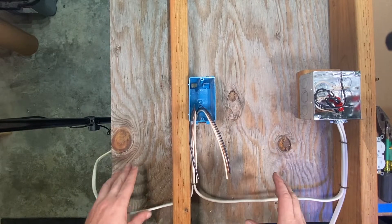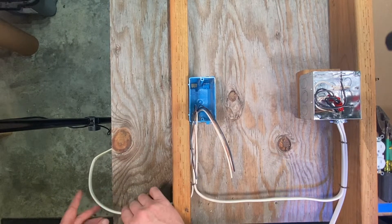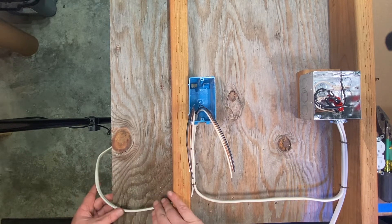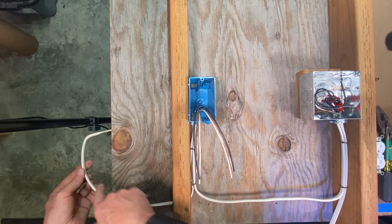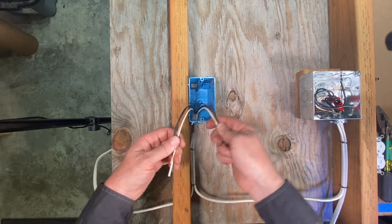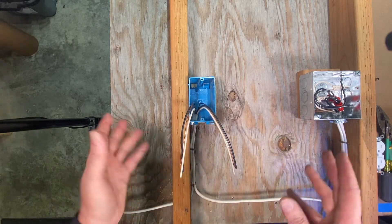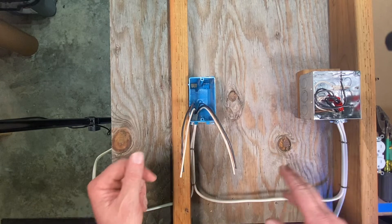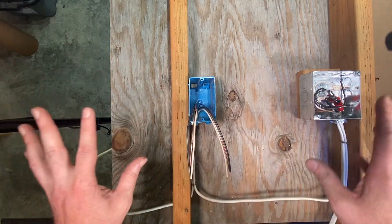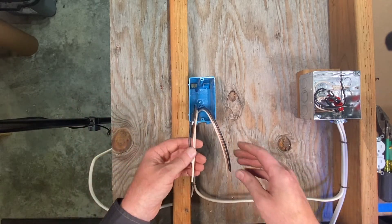I've set up a little mock-up here on my bench, and I've run some 20 amp wire — this is 12 AWG wire. We got power coming in to the box, and another wire here with power leaving the box and going to the next receptacle. This is a typical scenario you're going to see over and over again in electrical boxes.